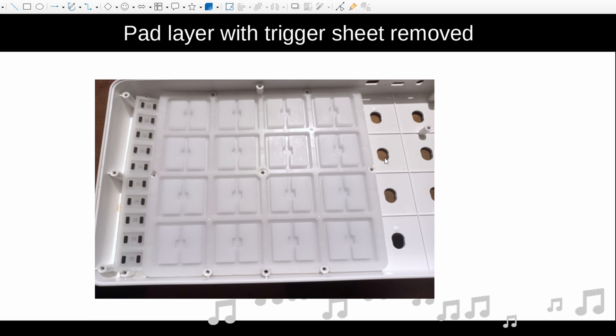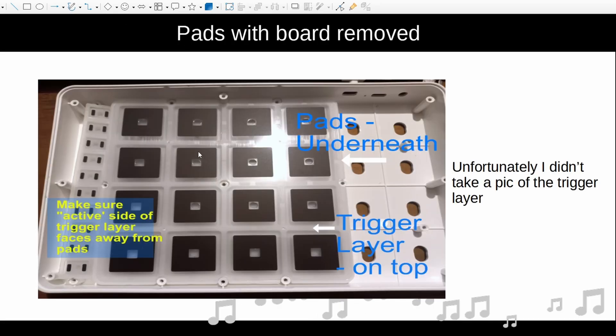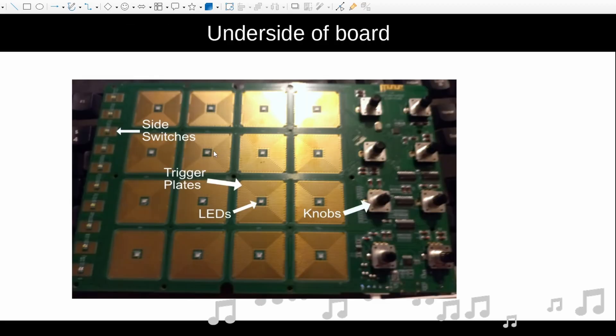And then you're left with the pads. This is what it looks like from the underside of the PC board — you've got the knobs, the LEDs, the trigger plates, and the side switches. These squares are obviously what triggers these trigger plates, and the problem is there's too much air between these squares and these trigger plates, which is why you have to hit them really hard to trigger the pad.